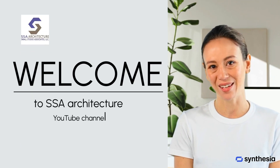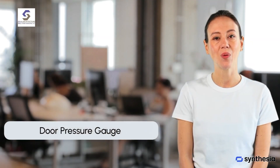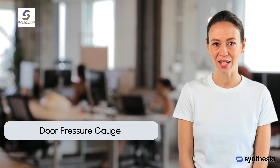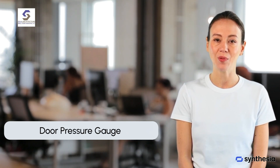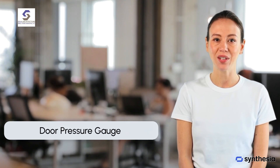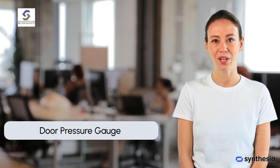Welcome to SSA Architecture YouTube channel. In this video, we are going to talk about the door pressure gauge. Whether you're managing commercial buildings, schools, hospitals, or any space with heavy foot traffic, this device helps maintain compliance with safety standards while also making doors easier to operate.